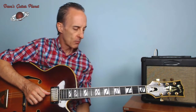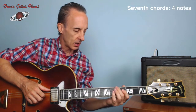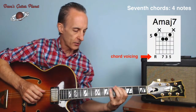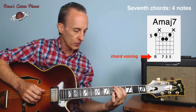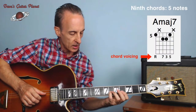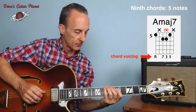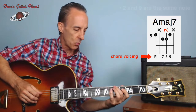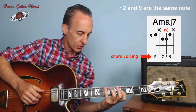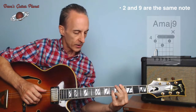So what if we throw one more note into the mix? Seventh chords have four notes. If we look at the tonic chord — the one chord — one, three, five, seven: four notes. So what can we do? We can take the three and move it down to a two. Two and nine are the same: one, two, three, four, five, six, seven, eight, nine — a nine is an octave above a two.